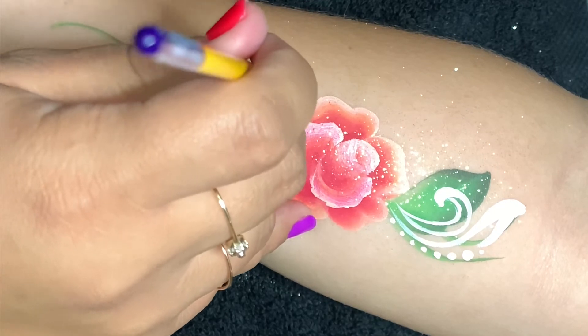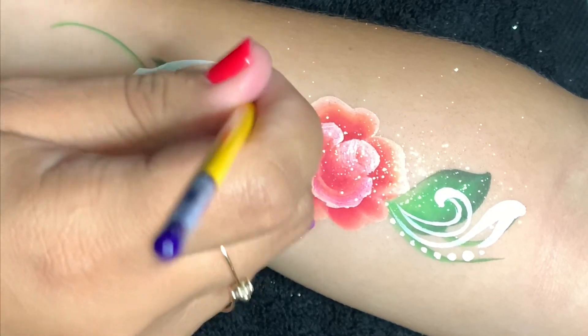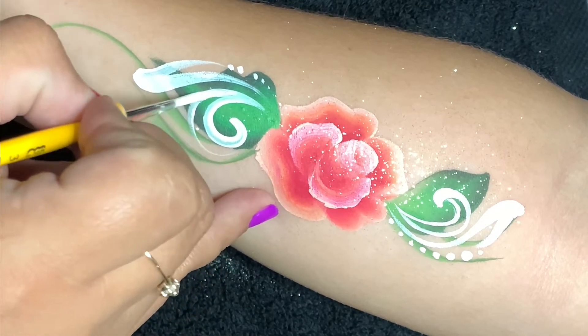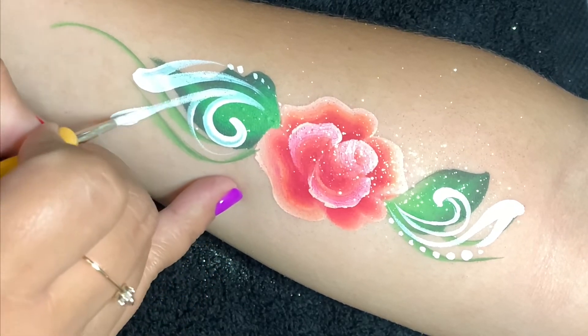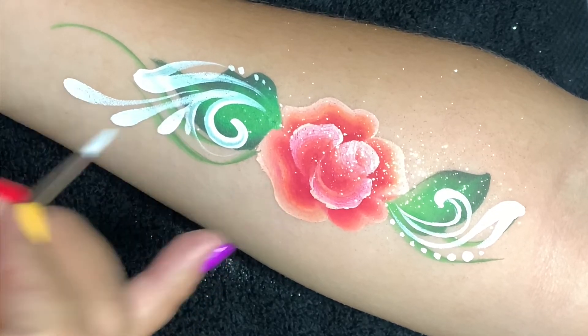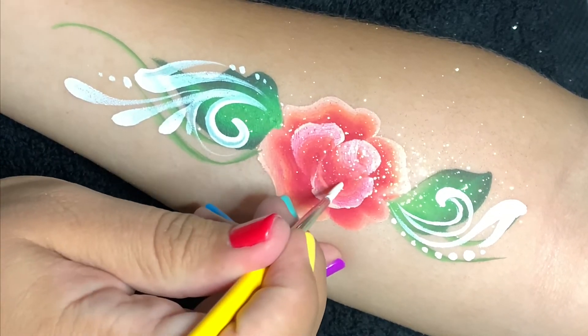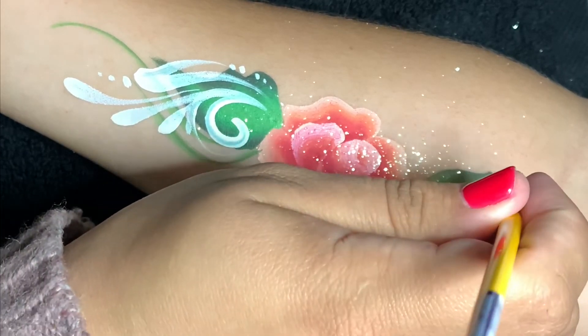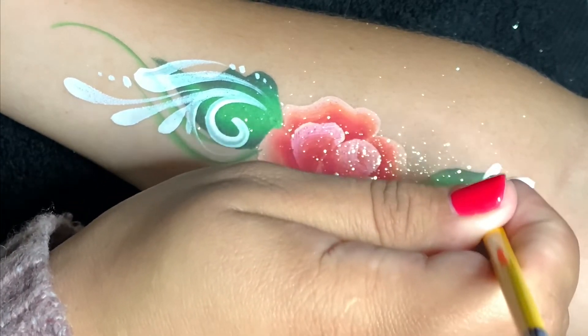Lay it as gently as you can and then drag it — the harder you push down, the thicker the line is going to be. Also make sure that the points of your filigree or teardrops all go to one place.